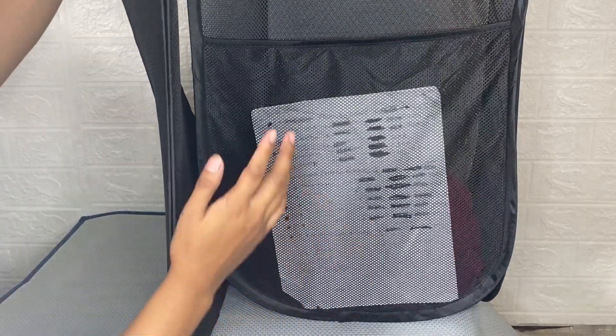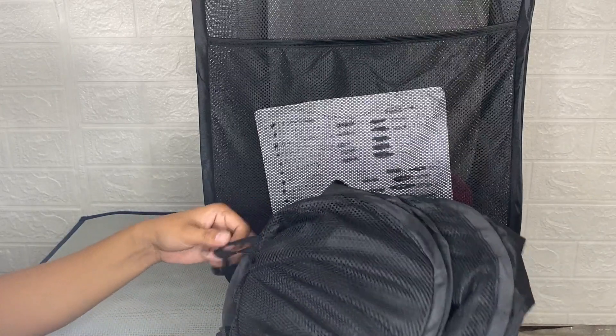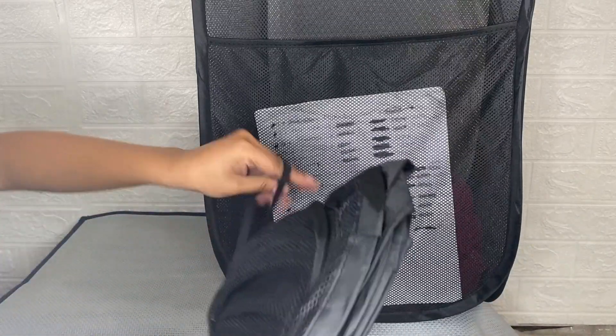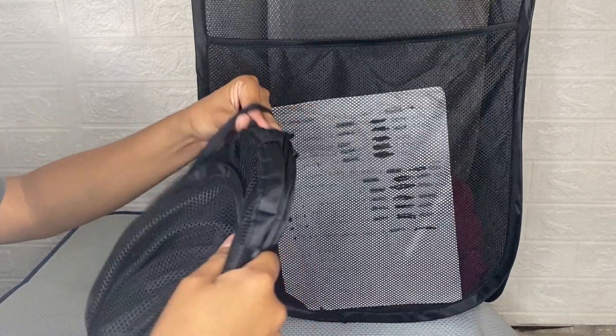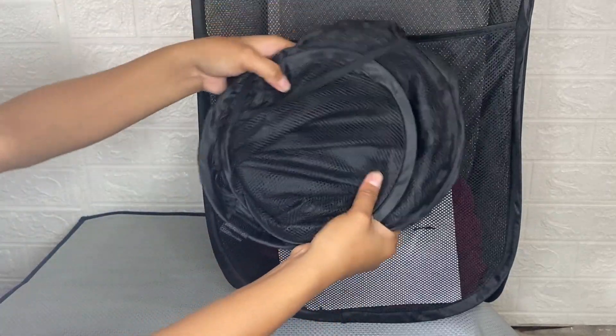After using this Houseagain pop-up laundry hamper, I can say that it is worth buying and I would give it a five-star rating. You should try it because it keeps everything organized in a charming way, and you can take this pop-up laundry hamper when traveling for a long time with your loved ones.